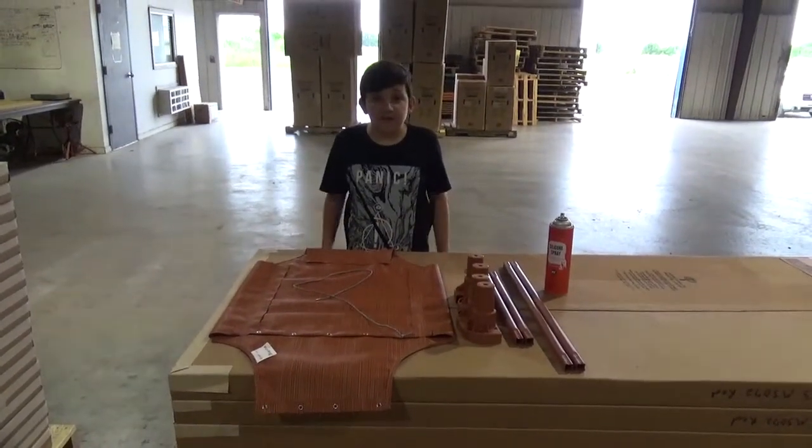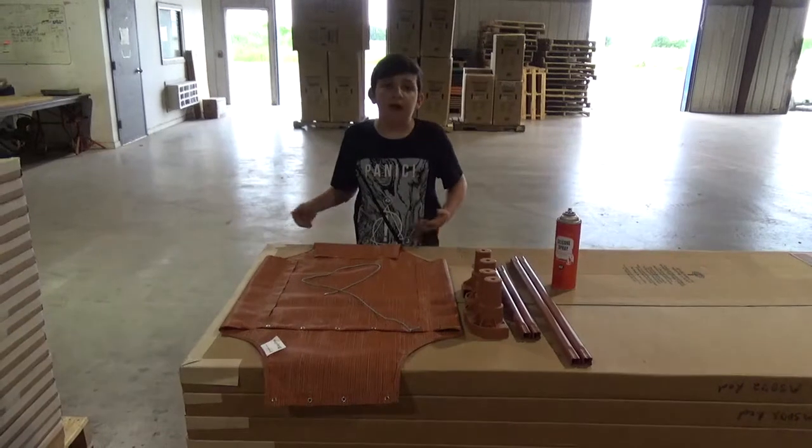Hey guys, it's Nathan Mayhaw with 4 Legs for Pets. Today we're going to be showing you how to assemble your pet cot.